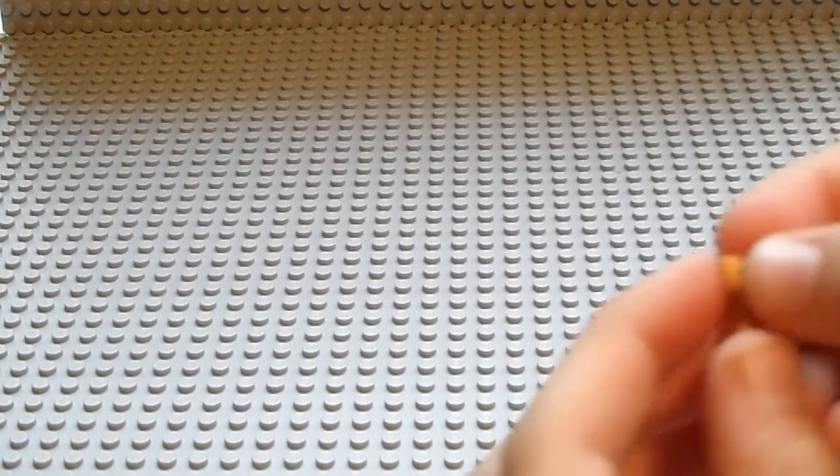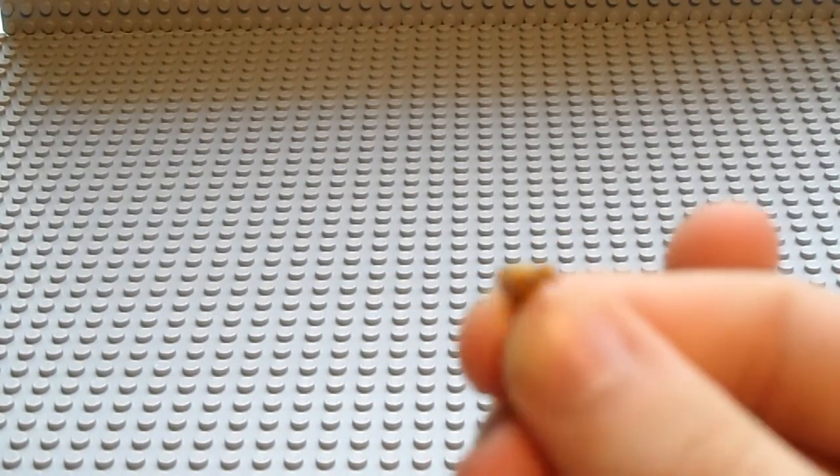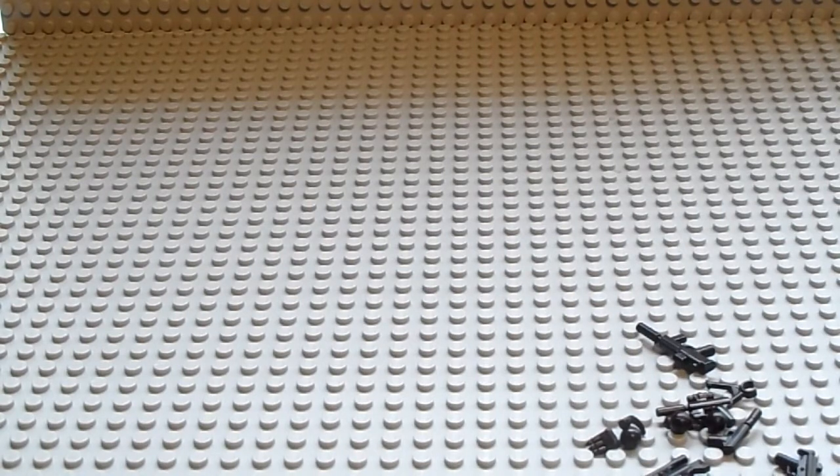One limited edition gold pistol. It's very nice — it's good for like gangsters and stuff. And this is what it looks like on a figure.